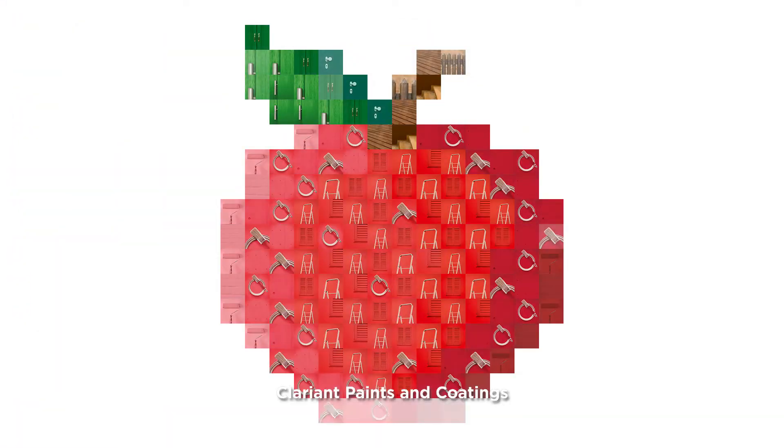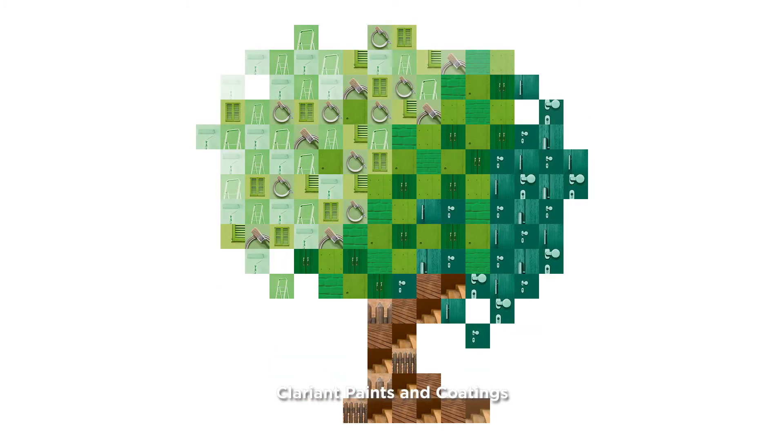Clariant paints and coatings. Expertise for the big picture.